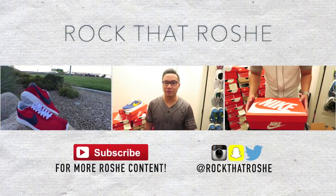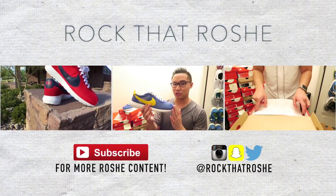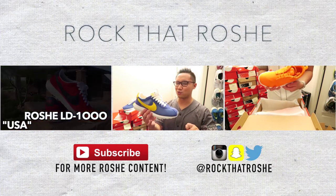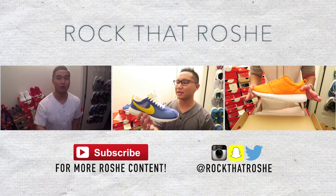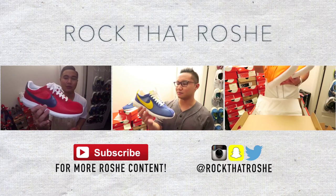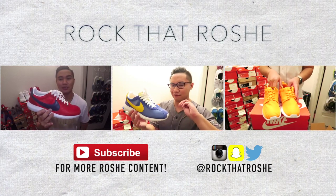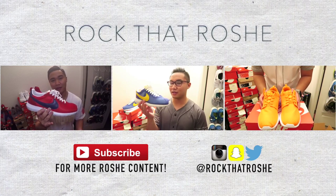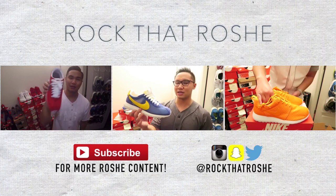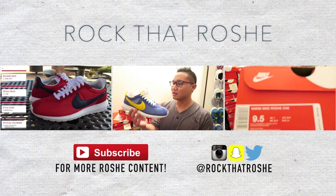Alright guys, that does it for my review on the Roshu LD1000. I know coming from the USA colorway you guys didn't really like it as much, but I still think this colorway is pretty dope. This blue and yellow is definitely one of my favorite color combinations, and it really reeks of vintage, which I really like. I'm actually going to rock these over at Disneyland with a Donald Duck kind of theme, and I thought this is going to be the perfect shoe for it.